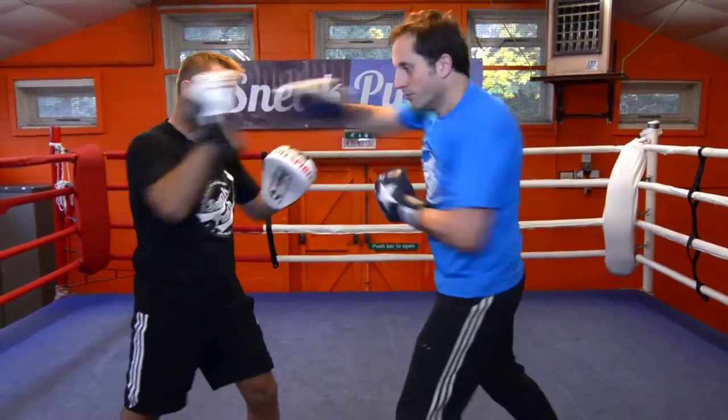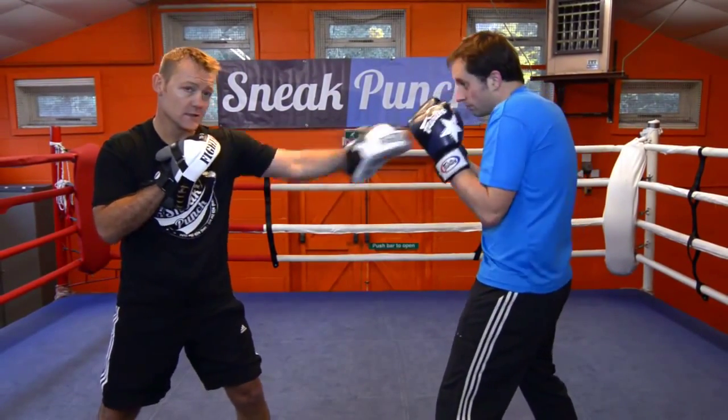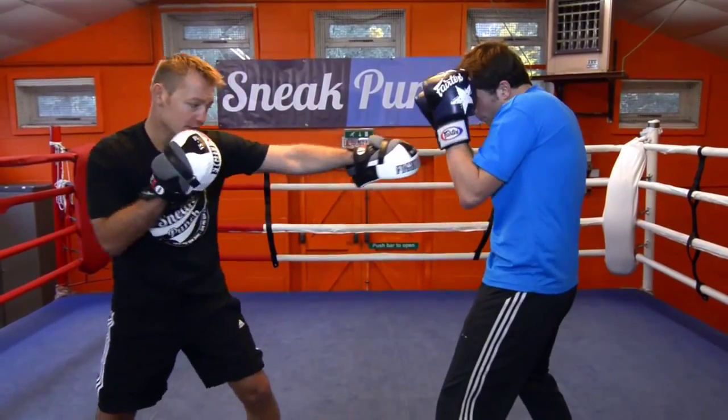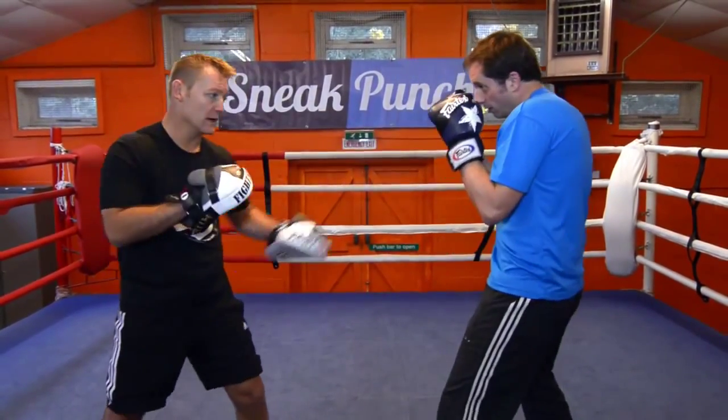A bit faster now. Sit nice and quick. Always keep at the distance. Ok, turn your knuckles in. Go. That's it. Let's have two more. That's it, good. That's nice and tidy. Ok, let's have one more. Okay, good.